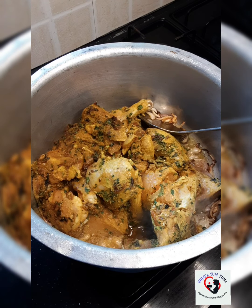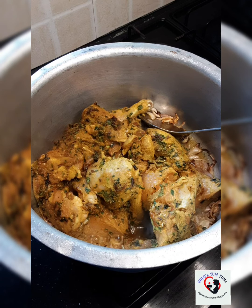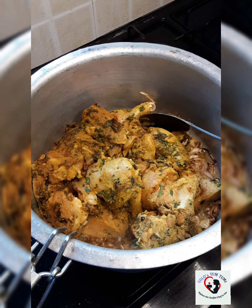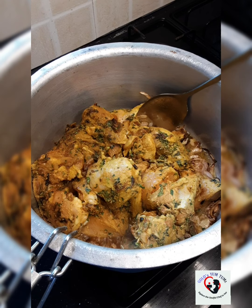Since I've added all the masala while marinating the chicken, you do not need to add anything more. Sear the chicken well so that it locks in all the flavors and the moisture.